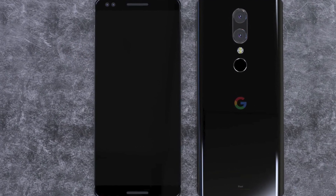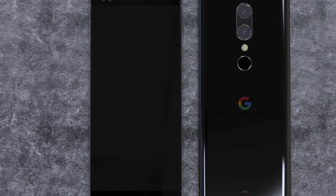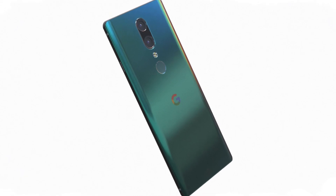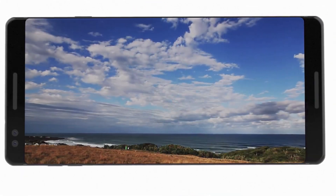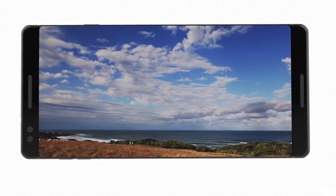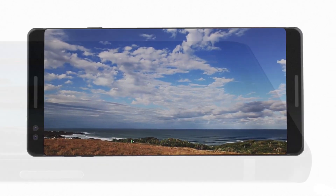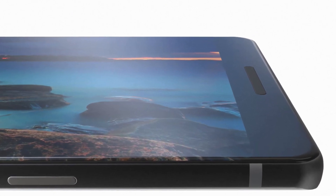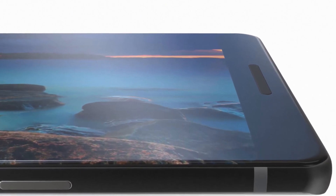The Pixel 2 is expected to have a camera on the back, a flash, a fingerprint scanner, and the Google logo. We have front and back glass this time, and a 5.6-inch Quad HD display with a resolution of 2560 by 1440 AMOLED. The screen ratio is 18 by 9, similar to the Galaxy S8 family.